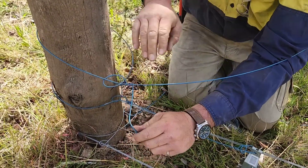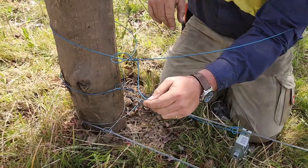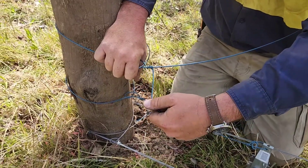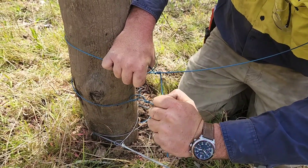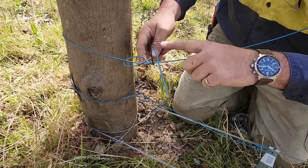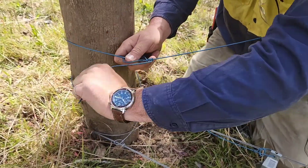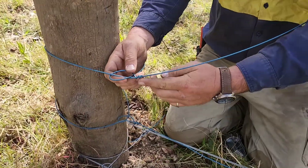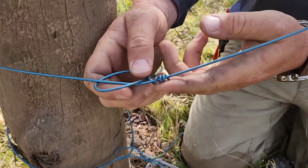Then because we're using mild or high tensile wire, you can snap — you don't need to cut. So once it's gone to there, I'm going to turn it 90 degrees to itself and go like a bicycle pedal back towards the knot. One, two, snap. It's a nice, neat knot — not sharp.